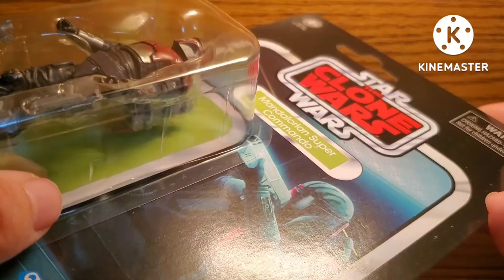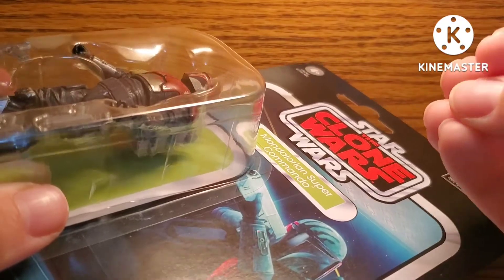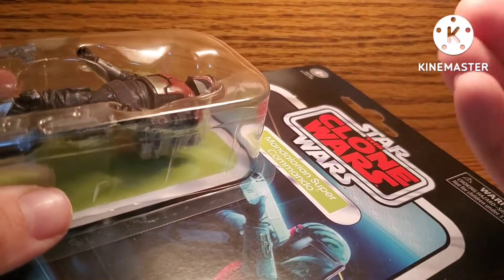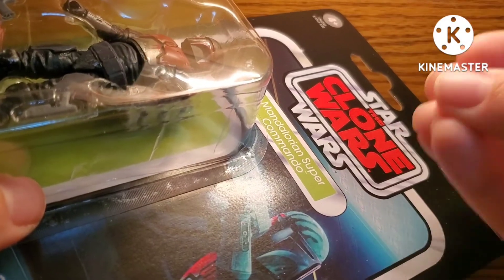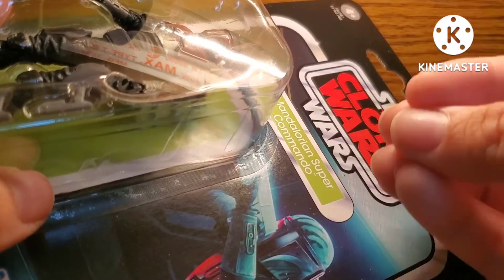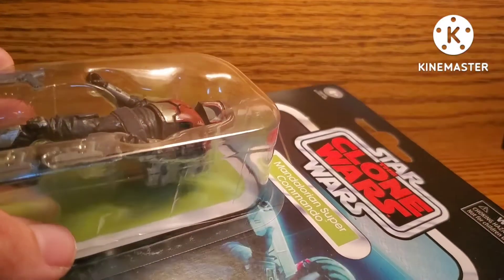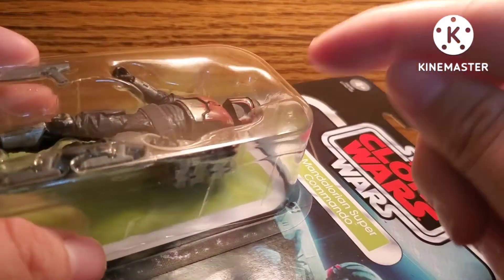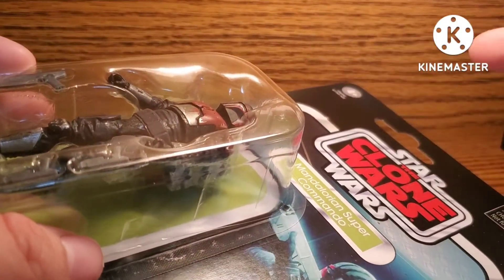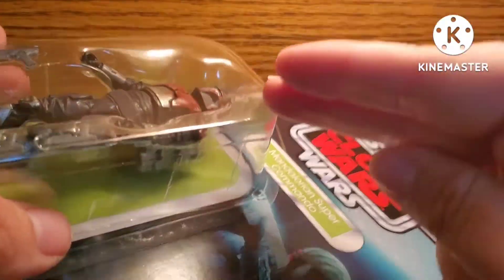I have a lot to say about this figure. Even though it's mostly borrowed from different parts from other Mandalorian figures, this is quite a good example of what Hasbro can do if they put their minds to a figure. If they put every resource available to a figure, this is the result. It's on the same tier — not quite as good — but on the same tier as the Vintage Collection Obi-Wan Kenobi and Darth Vader. This is truly excellent.